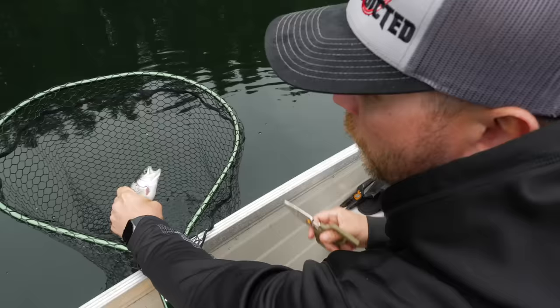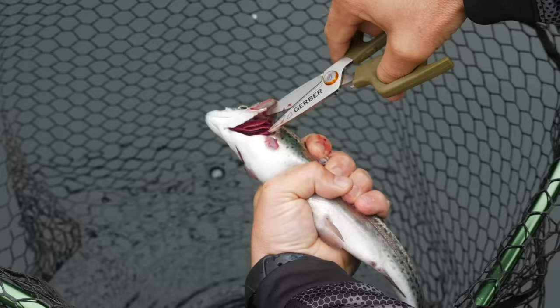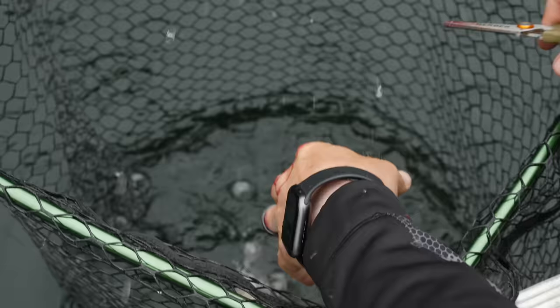What I'm going to do is lift this gill plate up — you can see his gills exposed — and I'm going to cut those gills, like so. Then I'll go to the other side and cut those gills like so, and drop him back in the net.